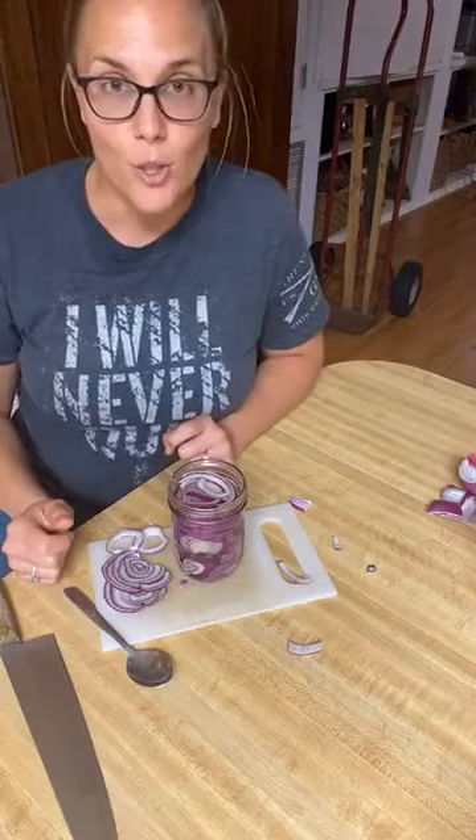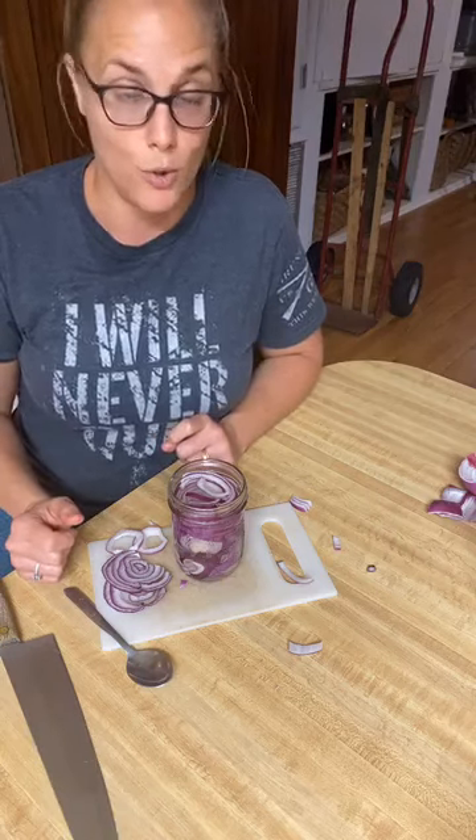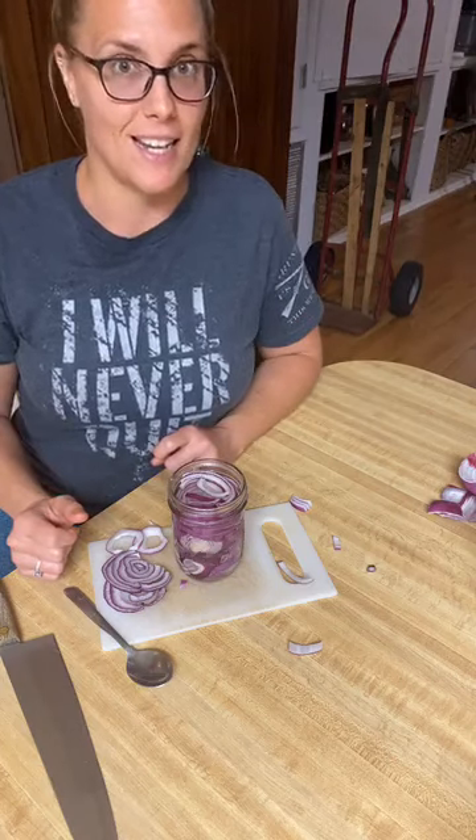If you have other requests of things you want to learn how to make, or if you have a pantry full of random things you don't know what to make, let me know — we will make something fun. Happy cooking and fermenting and stacking!